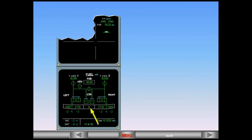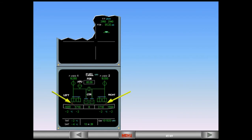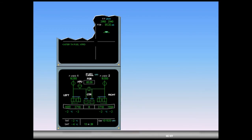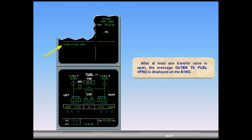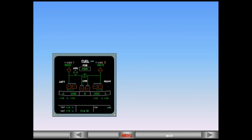Let's see what happens when the inner tanks reach a low level. When either inner tank reaches a low level limit, both transfer valves open automatically, transferring fuel from the outer to the inner tanks. After at least one transfer valve is open, the message 'outer tank fuel transferred' is displayed on the engine warning display. The fuel is now totally transferred and the outer tanks are empty. Observe the transfer valves remain open — they will be automatically closed during the next refueling operation.